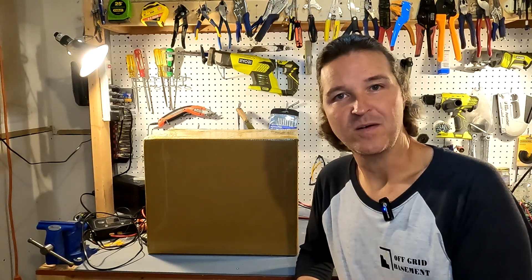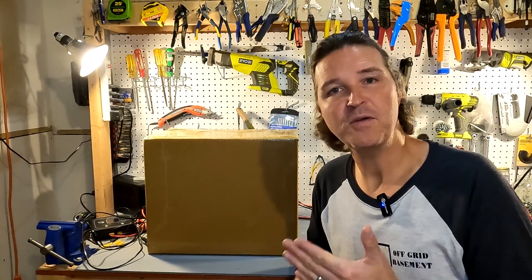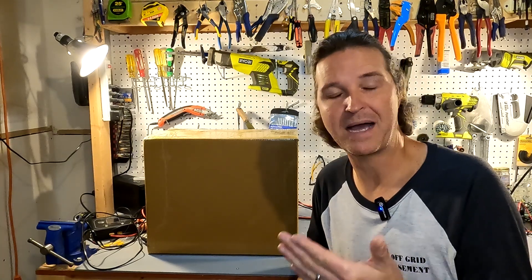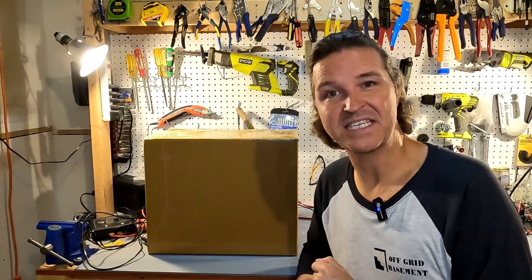Hello everyone and welcome back to the channel. Today I received this box from Lissetti. If you have a 100 amp hour lithium iron phosphate battery and you're thinking to yourself, man I really wish I would have just bought a power station, this might be your answer. So let's open it up and see what we got.